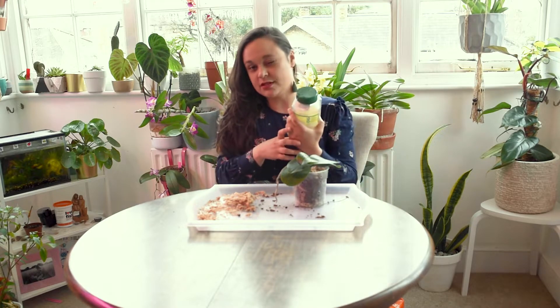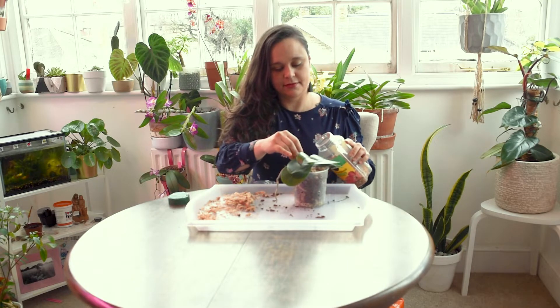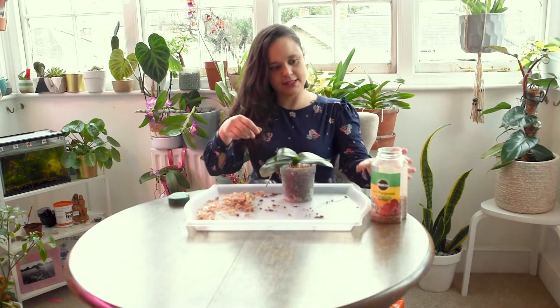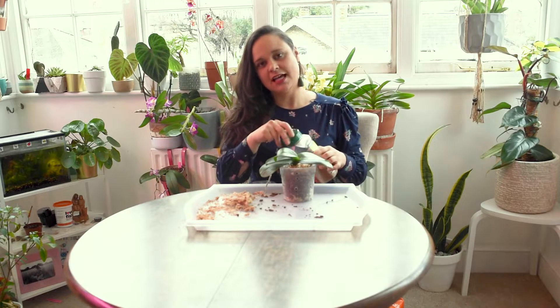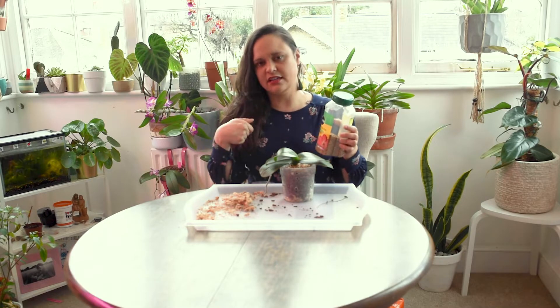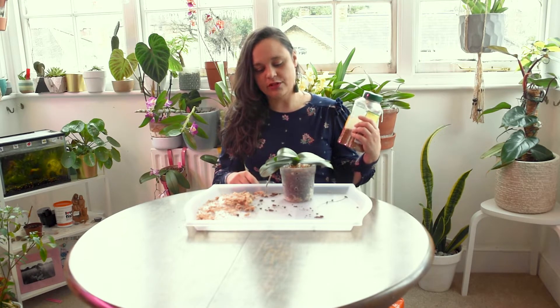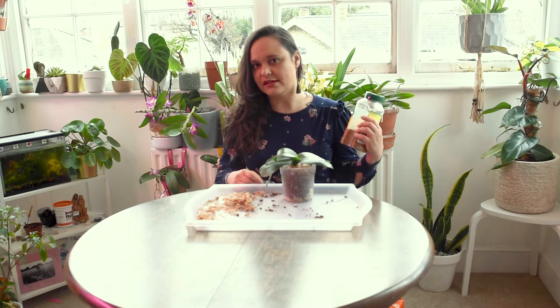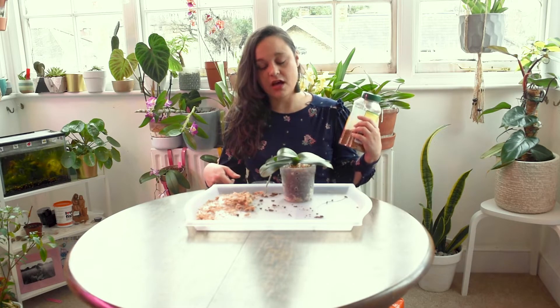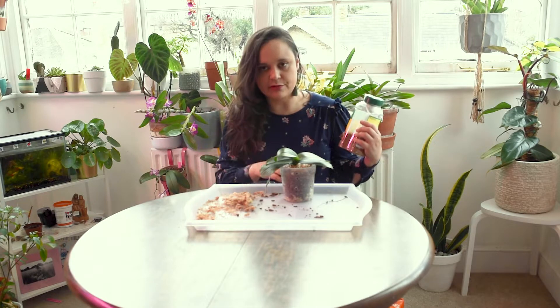Now I'm going to place some slow-release fertilizer — just a few beads. It's a very affordable one that I mentioned in another video, and I'll link it in the description for you. Finding supplies in the UK can be tricky, so I'll leave some local supplier names to help if you're starting to grow orchids.